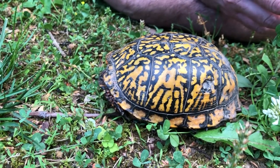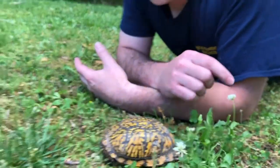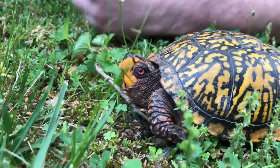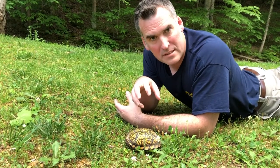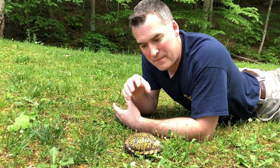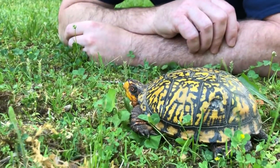Our eastern box turtles are very long-lived species, in some cases living over 100 years. They are active from about April through October every year — they'll breed during that time. Females will lay a single nest every year, on average about four or five eggs per nest. The gender of the hatchlings — whether they'll be male or female — is determined by the temperature of the eggs. If those eggs stay at about 70 to 80 degrees, all the hatchlings will be male. If the temperatures go above 82 degrees, all the hatchlings will be female. So temperature actually determines which sex the hatchlings will be.